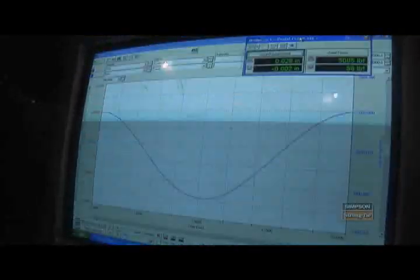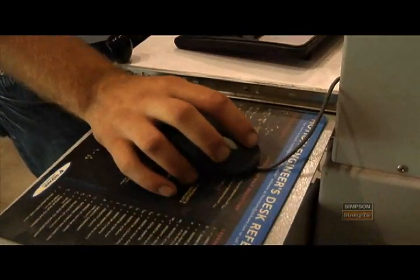Within the actuator itself is also equipment that monitors the amount of load applied to the anchor and the amount of displacement the anchor is experiencing as a result of the test.